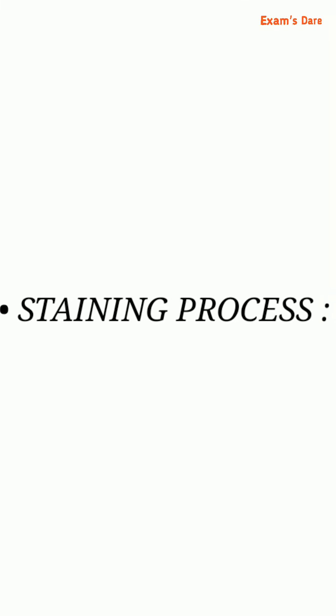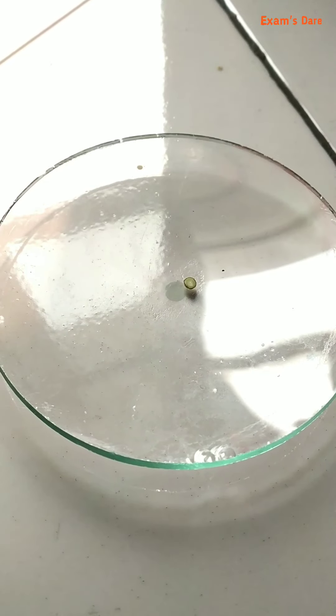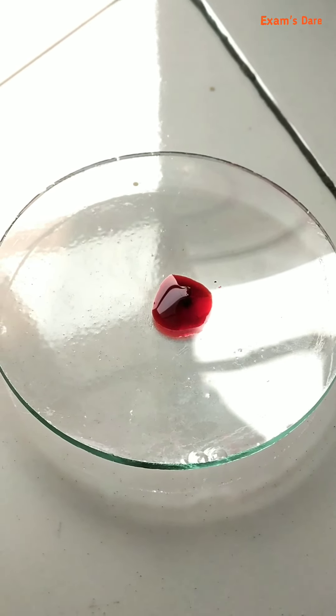Now the section is ready for staining. The next process is staining — safranin dye is used for staining. Take the section in a clean watch glass and add the staining solution to it. Keep for two to three minutes.